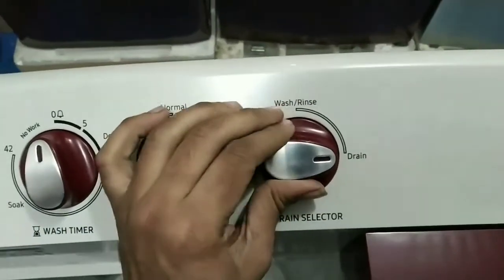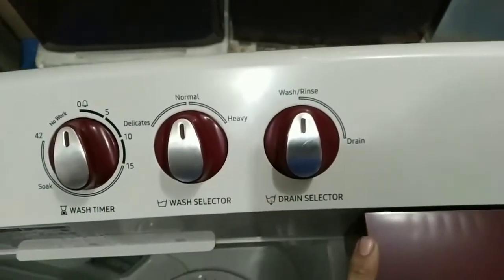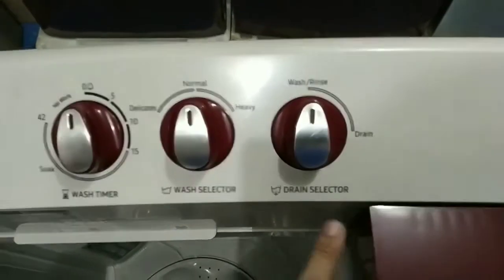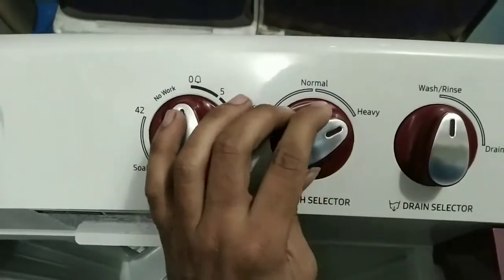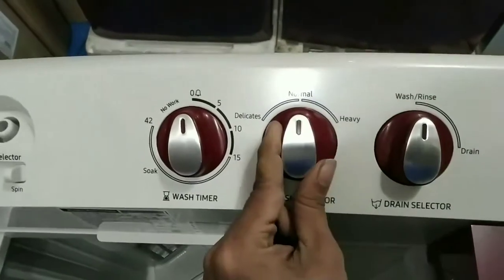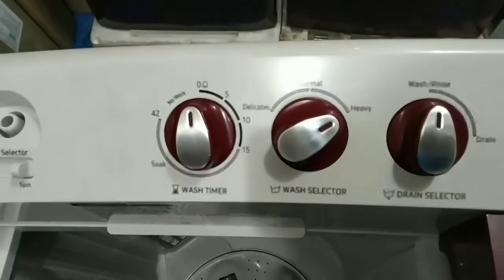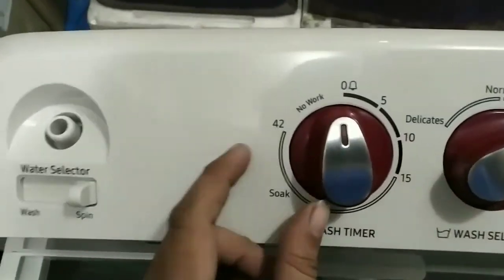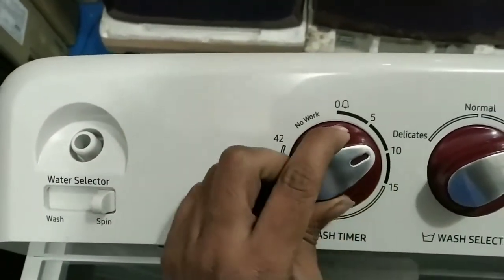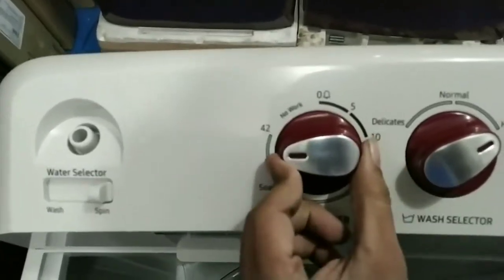We can also hold the drain pipe on the side. This gives us a fast speed and a normal speed setting. This is the anti-plug timer, and this timer works only within a set limit.